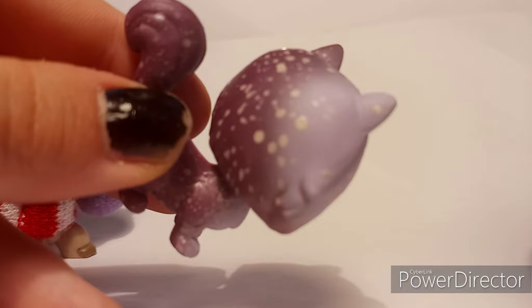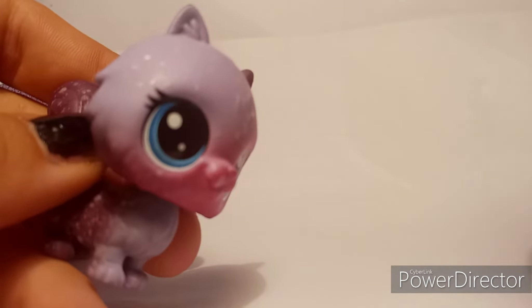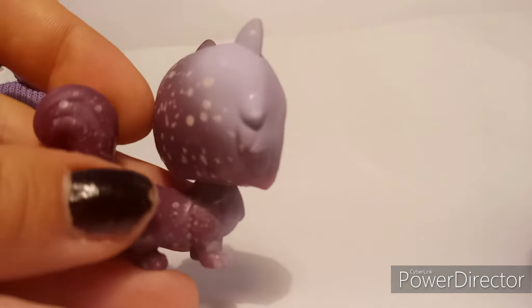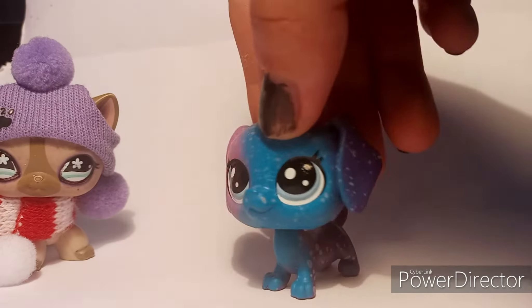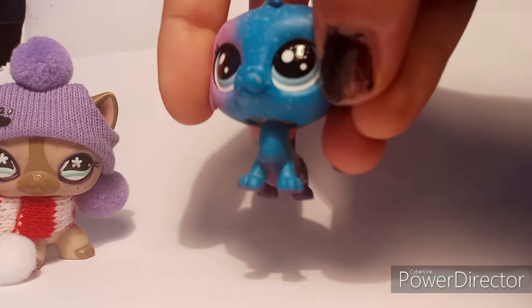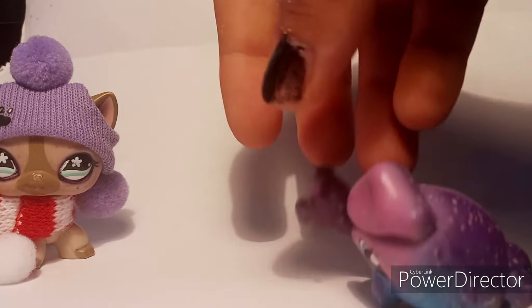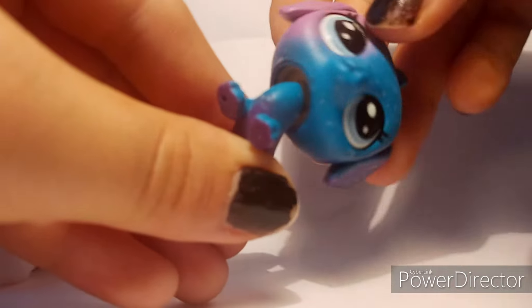It looks like they just put a whole bunch of paint — this is an easy custom to make. I think that's all they did. I still like it though and he's got short little legs, it's so cute. Next we have the dachshund. I like the way they made the new dachshund — they are really cute and their heads are very easy to turn.